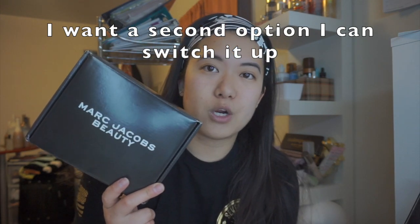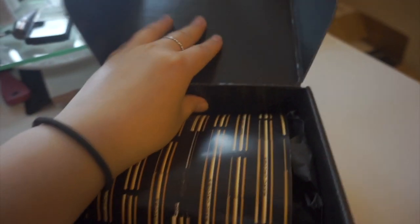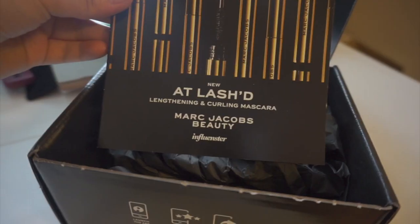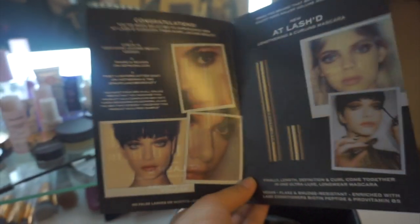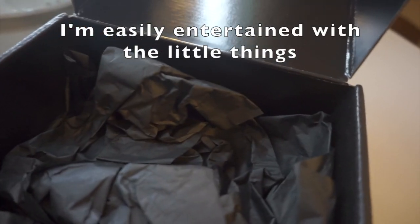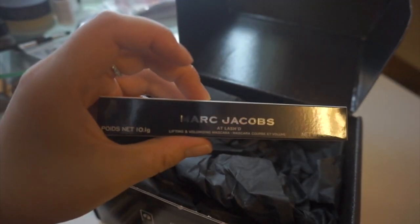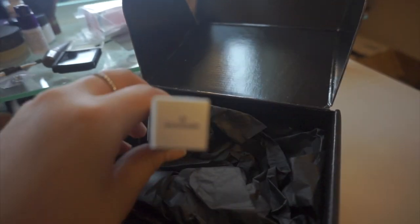So here's the search to finding one that actually works. Today I'm going to be talking about the Marc Jacobs beauty box — I got sent this from an influencer to try and review, so I haven't opened this box yet. It's real nice and sleek; I actually might keep this box. Inside there's a little brochure — it's a new lash lengthening and curling mascara. And inside, black tissue paper.